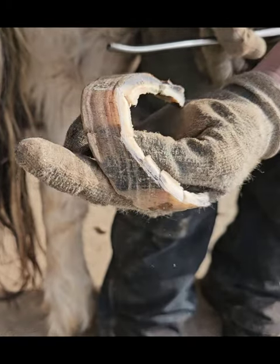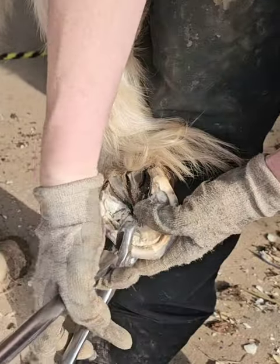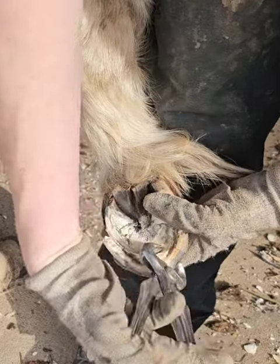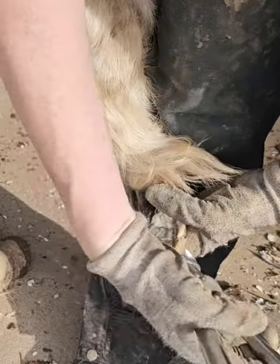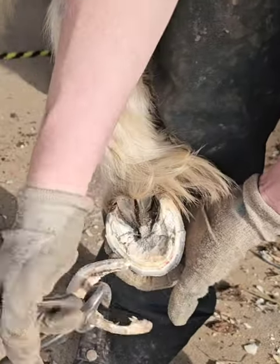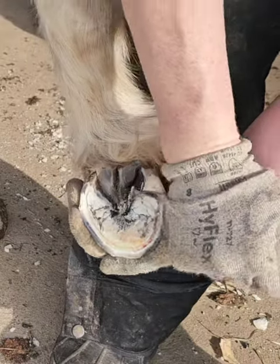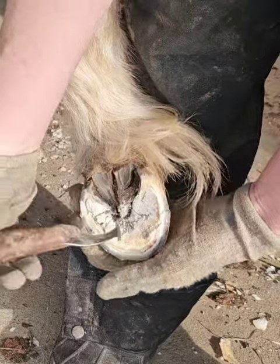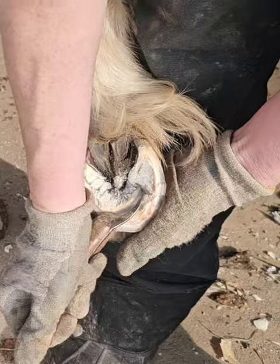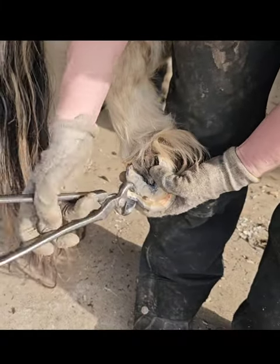There's the first piece of hoof that I took off, and we're still not done yet. This is nipper run number two. Back at it again. So here I am removing more sole — I'm trying to find the live sole so I know when we're getting closer to the ideal hoof. And here we go with nipper run number three.